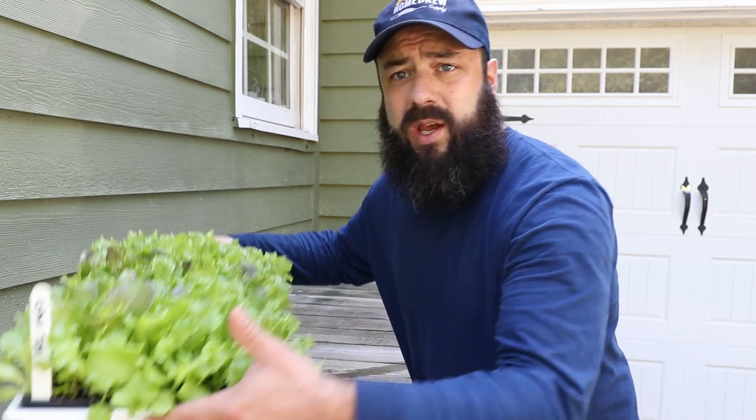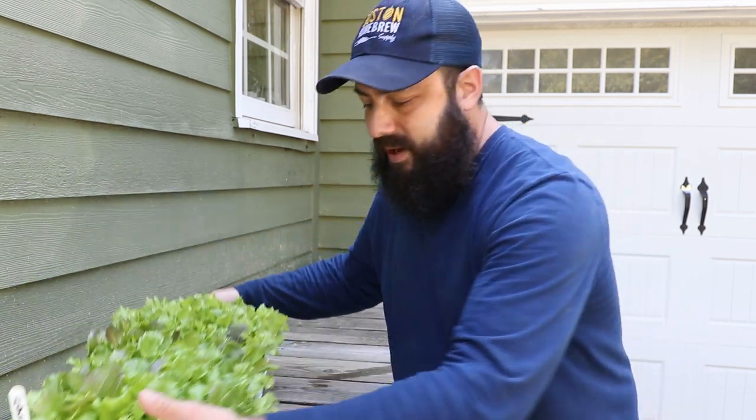I've got a nice tray of lettuce here. Should I start with that or should I just direct seed? We're going to talk about all that today. There's a lot of things to get into here, and I'm going to first talk about transplanting. But before we do that, let's get some trays started.